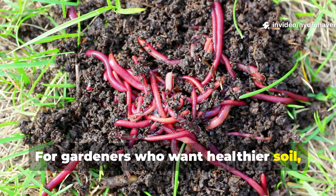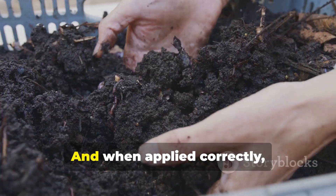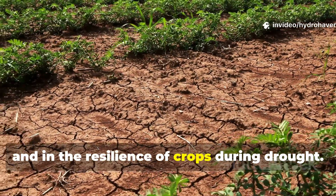For gardeners who want healthier soil, thriving worms, and water-retentive raised beds, understanding the cardboard composting secret could be the turning point. And when applied correctly, results show up fast — in moisture retention, in microbial activity, and in the resilience of crops during drought.